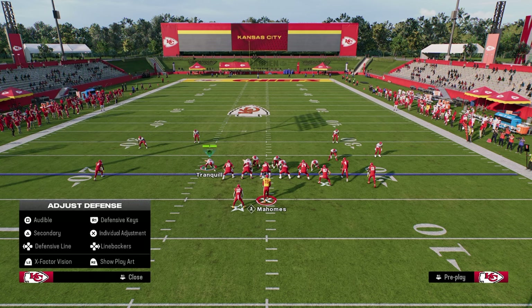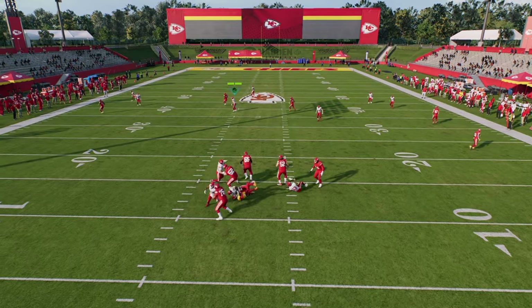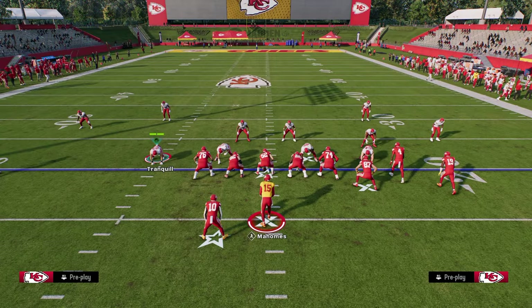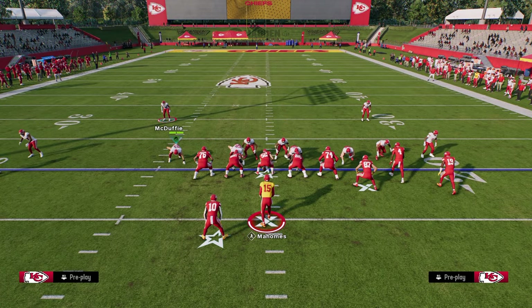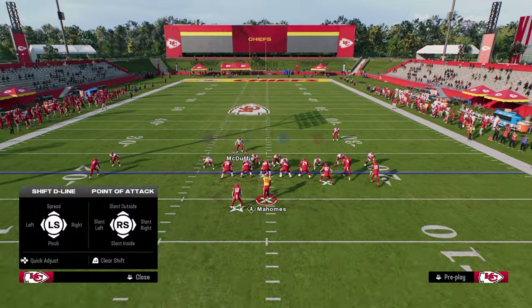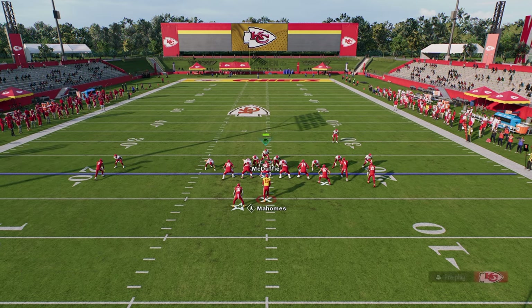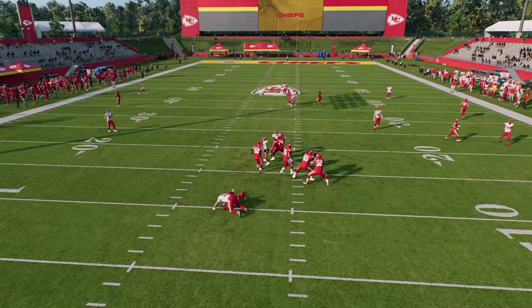If you want to user this left side defensive end, sounds great. You're going to see that this is going to create a disengage rush up the A-gap. If you want to make it a little simpler, you can literally just pinch your defense, slant inside, globally blitz your linebackers, and then put both of those defensive ends into whatever coverage you want. You can use the safety down here like so, and as you see, we're able to get that disengage pressure right up the middle.